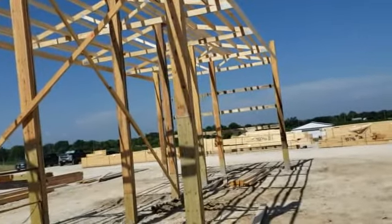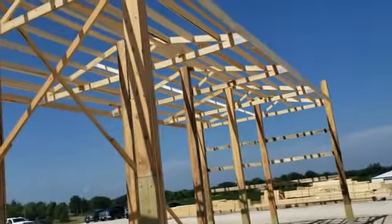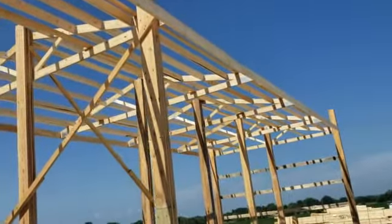Hey, welcome back everybody. Here's one of the projects I've been working on. This is at a truss company and they want to put their wood underneath an overhang, and this is what we have here.